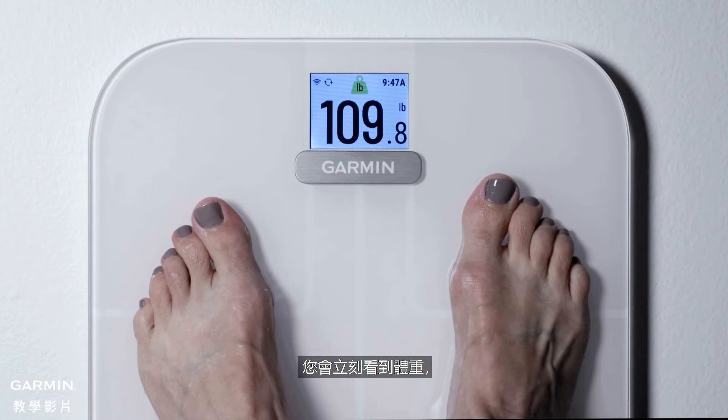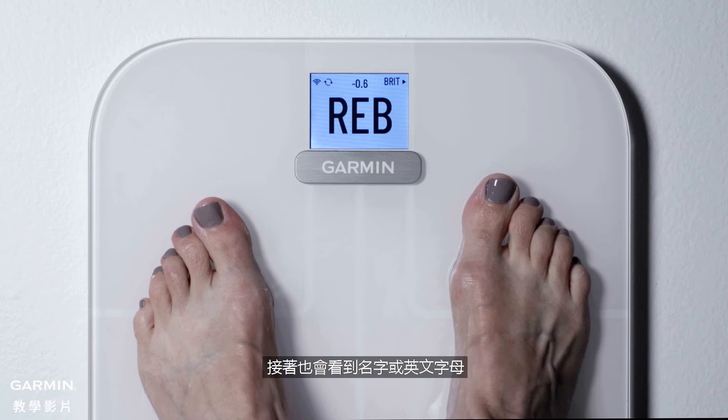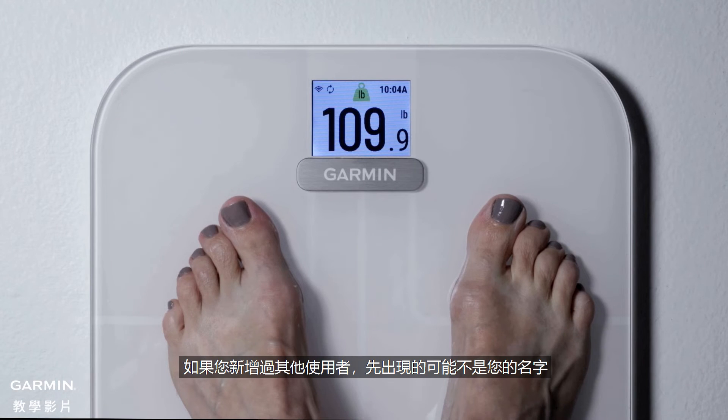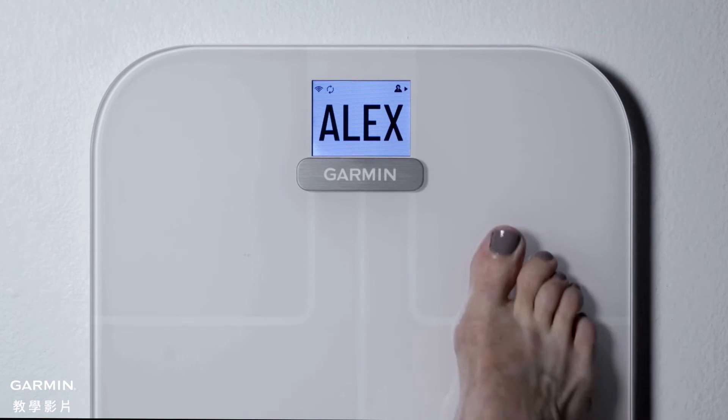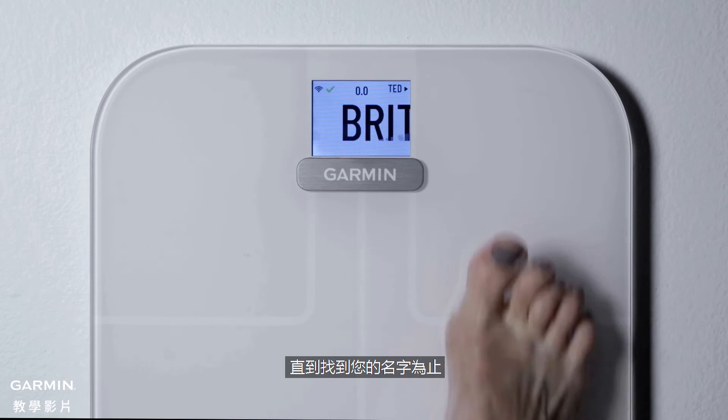You will immediately see a weight measurement, followed by your initials or name. If you added other users and see their initials displayed instead of yours, simply tap the scale with your foot to move through the different users. Stop tapping when you see your initials.